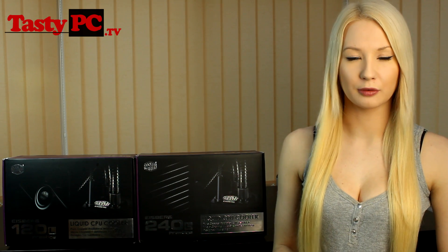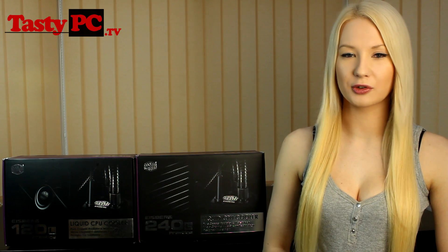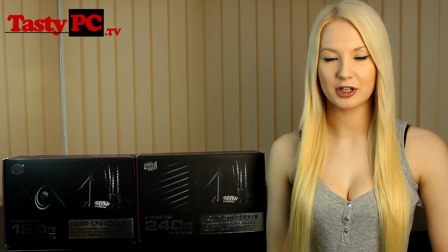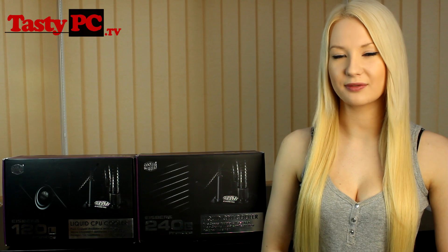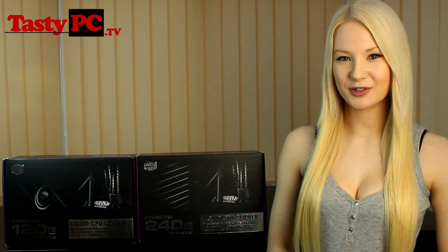I'm going to be doing a full review of the 120L very soon, and a full review of the 240L when I manage to get a retail version — and of course I'll be comparing it to the H100. I'm also doing the upgrade video I mentioned earlier, so don't forget to subscribe if you haven't already to see these videos as they're uploaded. If you liked the video, hit the like button — thanks for watching!